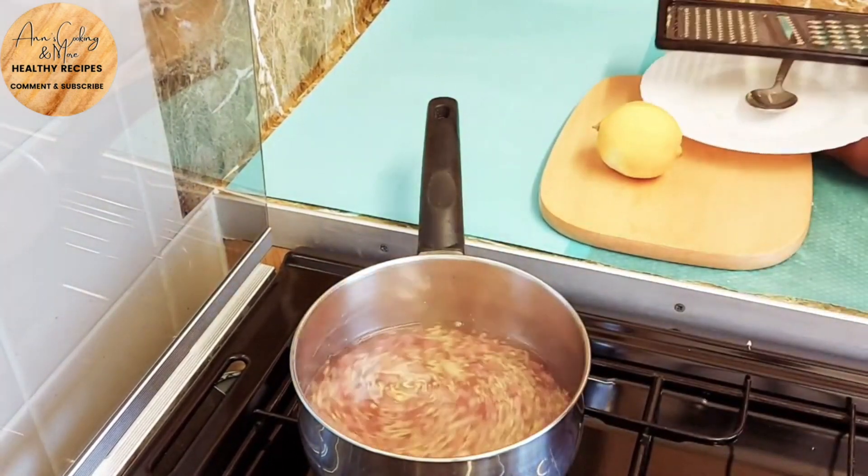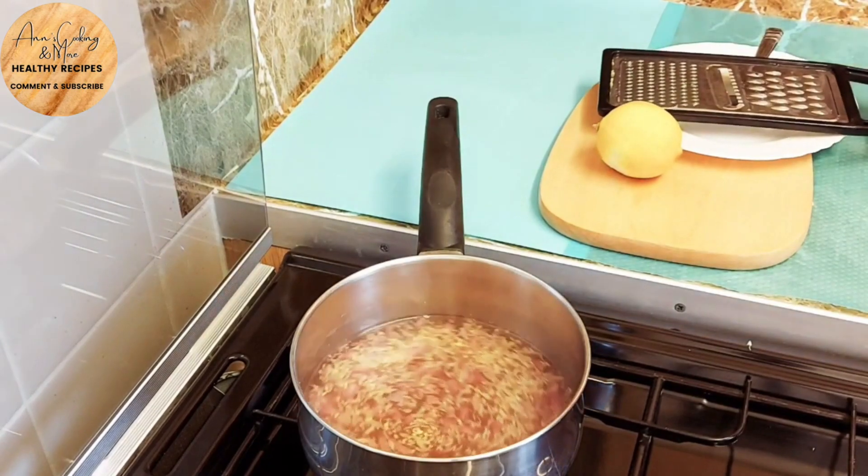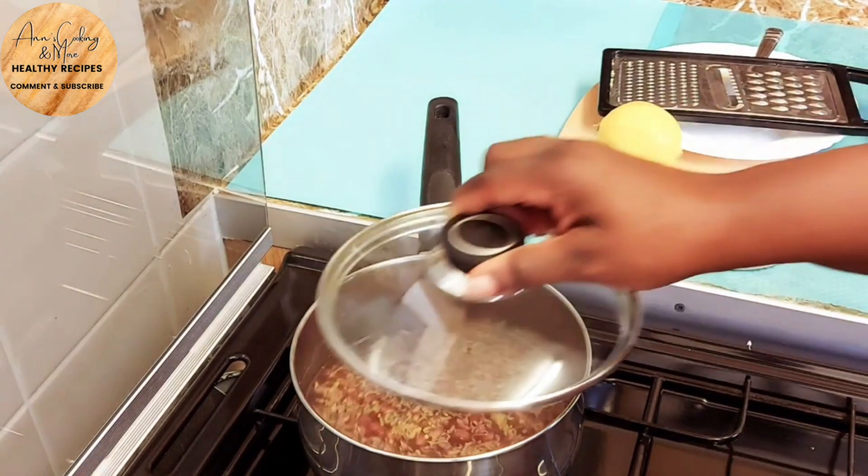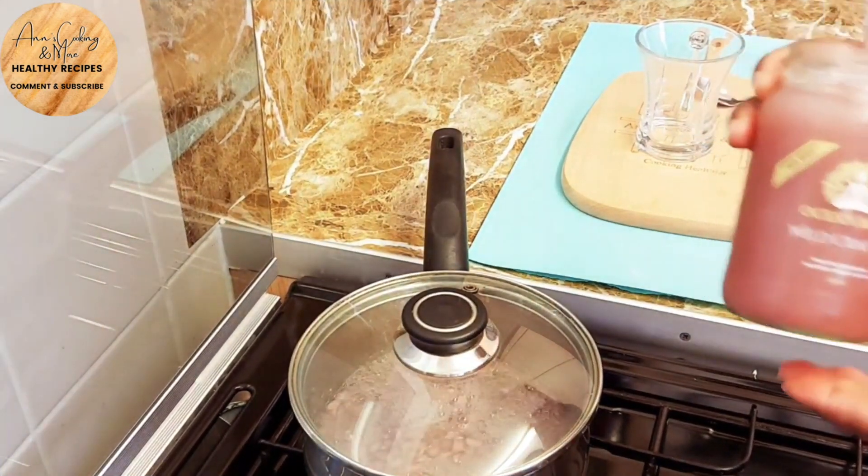Now we're just gonna leave it there to simmer for about three minutes — it doesn't need to be on for long. Three minutes is more than enough for it to simmer.